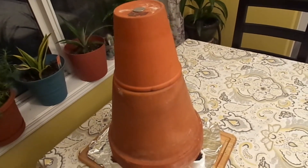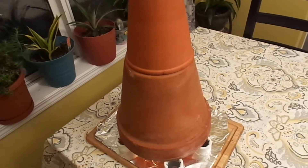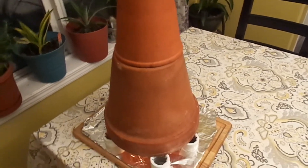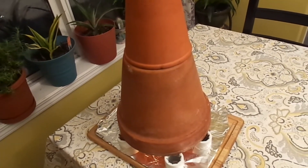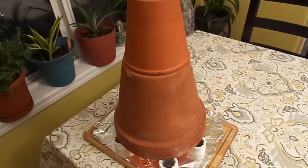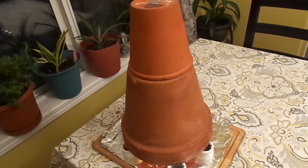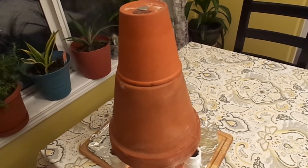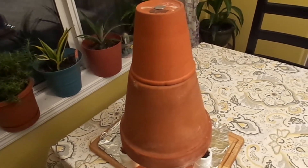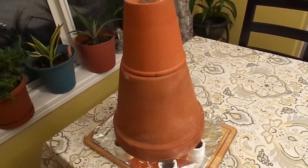If you're trying to heat a really big area, you're not really going to notice that it's doing that much. But I found that in a small area it definitely puts off quite a bit of heat. And it's pretty cheap and safe to run — it's just a few candles. It's just a cheap, easy way to heat a small area using clay pots and some candles. So if you do have a greenhouse or shed or something that doesn't have any power to it, then this is a pretty cheap, easy way to add some heat to a small area.